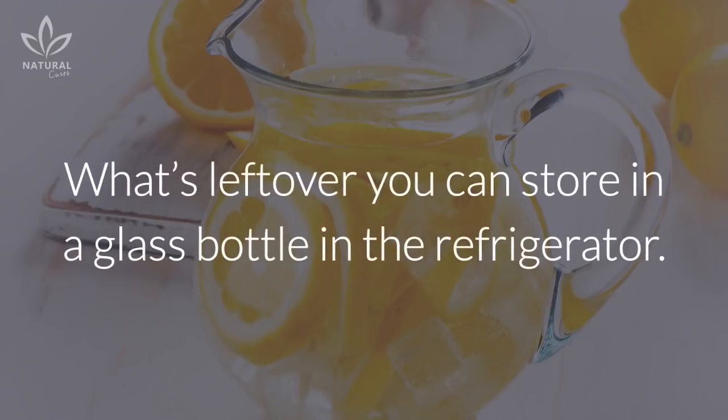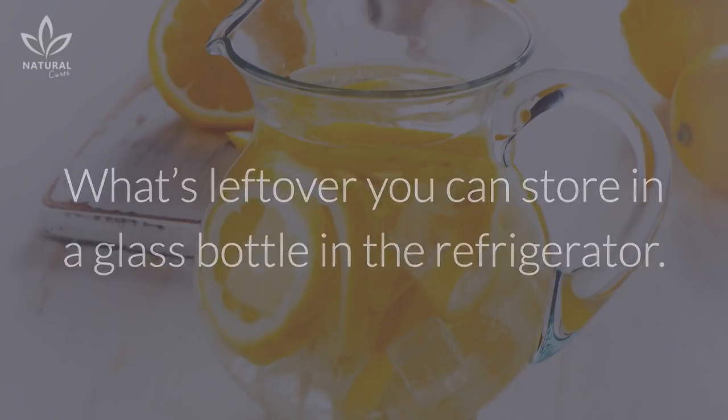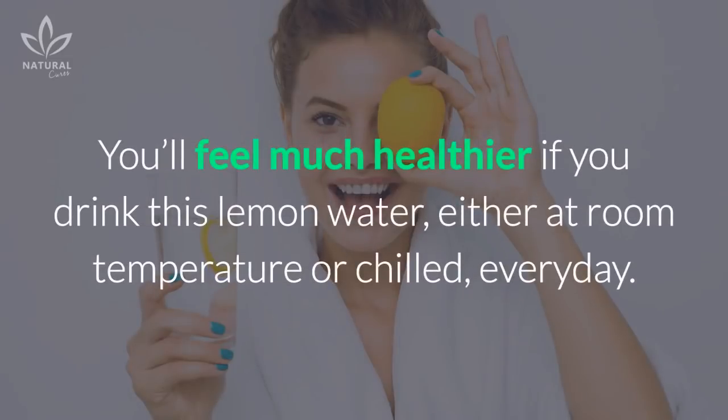What's leftover you can store in a glass bottle in the refrigerator. You'll feel much healthier if you drink this lemon water, either at room temperature or chilled, every day. If you like the video, give it a thumbs up and share it with your friends. For more recipes and tips, subscribe to the channel.